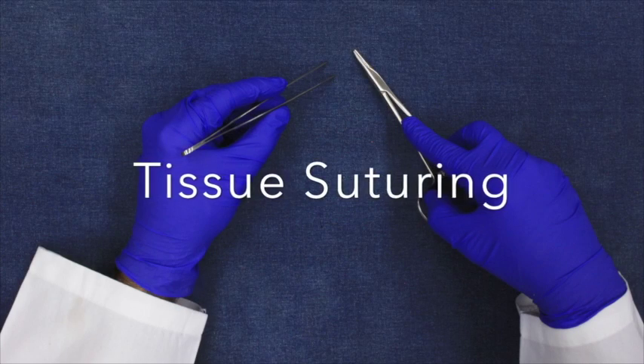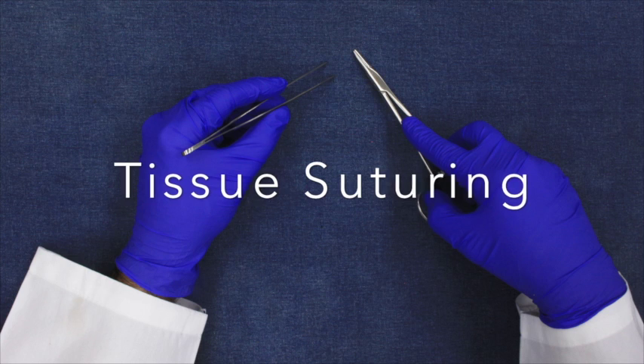Suturing is the joining of tissues with needle and thread, so that the tissues bind together and heal. The thread is actually specialized suture material. In this first video, you will be introduced to the instruments typically used to suture a wound and how to use these instruments correctly.